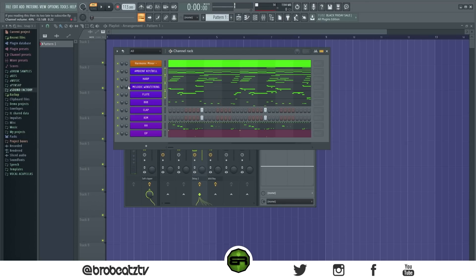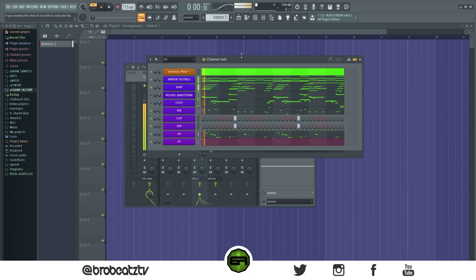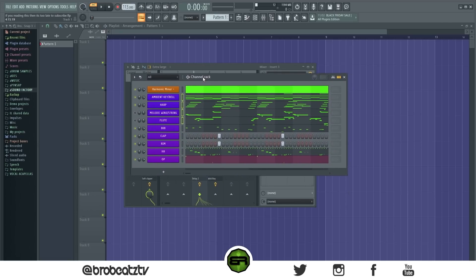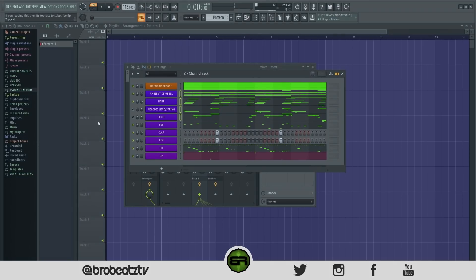And like I said earlier, you don't even need all those instruments — you could just take some off and it would still sound good. That's it, that's how you make a Pyrex type beat. Make sure to like and subscribe if you are new, and I'll see you in the next one. Peace.